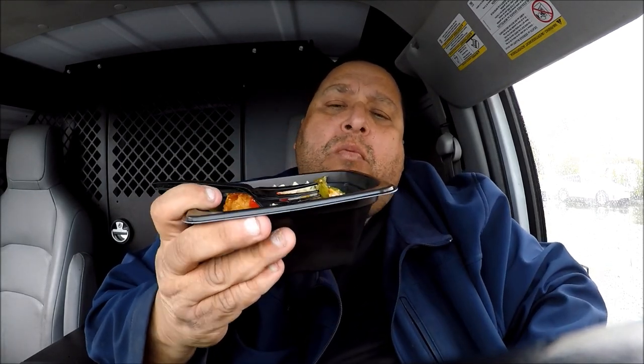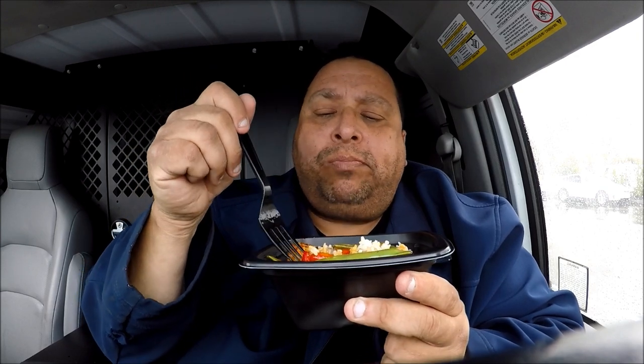The snap peas here — let's try some of this. Mmm-hmm. They snap right in your mouth. That works — a little al dente. It's nice, a little crunchiness. A little red bell pepper here. Mmm-hmm. Yeah, also al dente. Very nice.